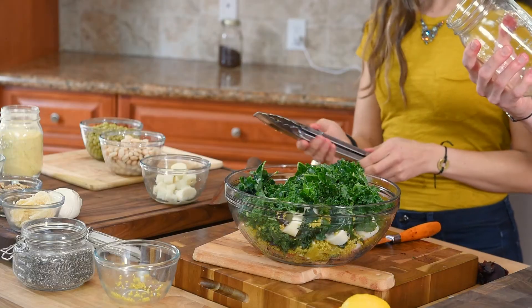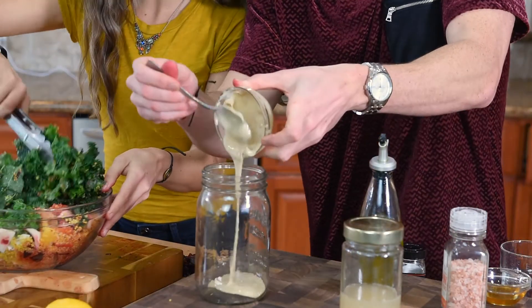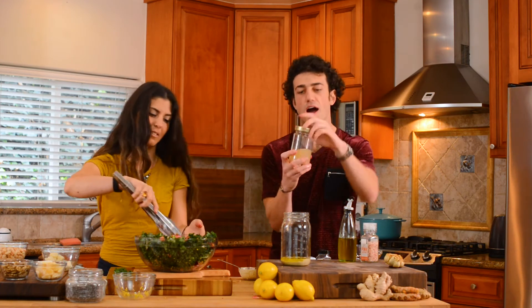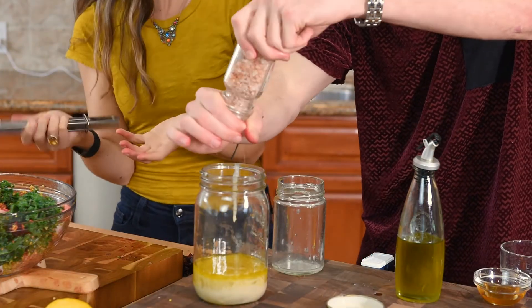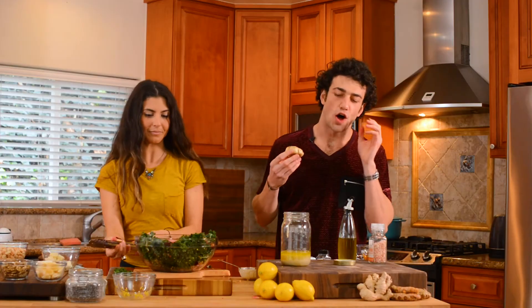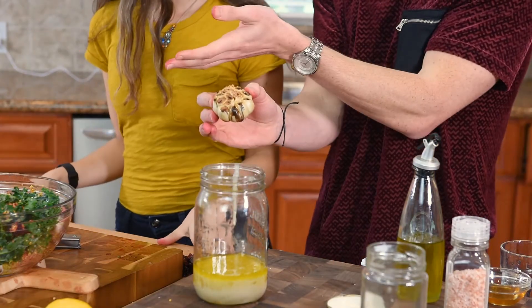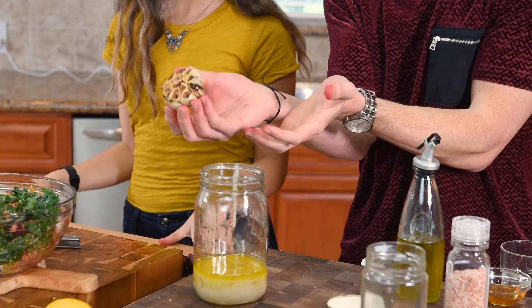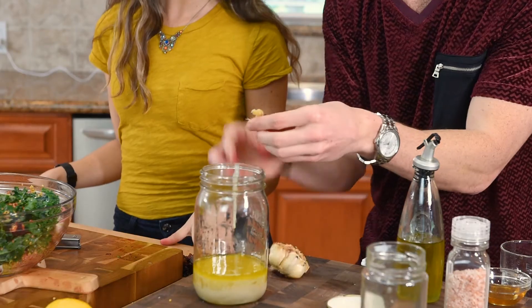Now I'm going to show you guys a really quick garlicky Caesar-inspired dressing. Grab a mason jar and a stick blender — that's all you need. We're going to start with some tahini, olive oil, and this right here — aquafaba. This is actually just the liquid juice from the beans. Trust me, this aquafaba is something you might fall in love with once you get more into plant-based cooking. But the ultimate part to this dressing recipe is roasted garlic. I made these the same way I made the beets — put olive oil and salt on them, threw them in the oven at 400 degrees for 45 minutes. Just cut the tops off and squeeze them out — so creamy. In Italian cooking, there's no shortage of garlic.